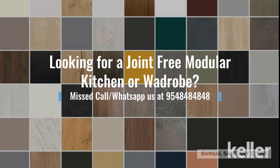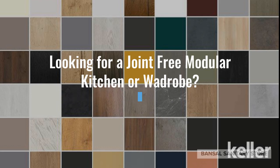Hi friends, today I'll be talking about a joint-free modular kitchen which Bansal Sanitary Store Chandigarh provides. We have a beautiful display store at Chandigarh.